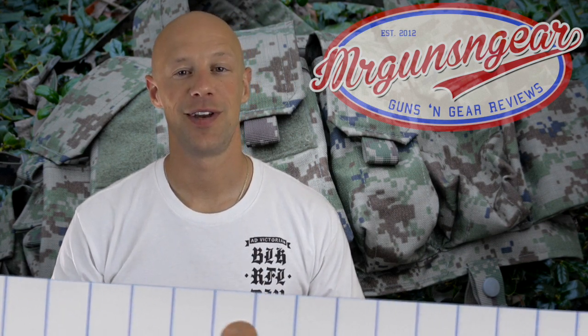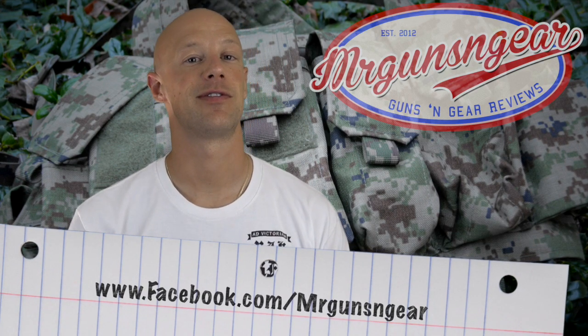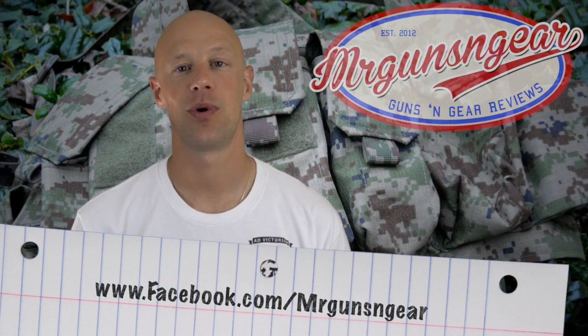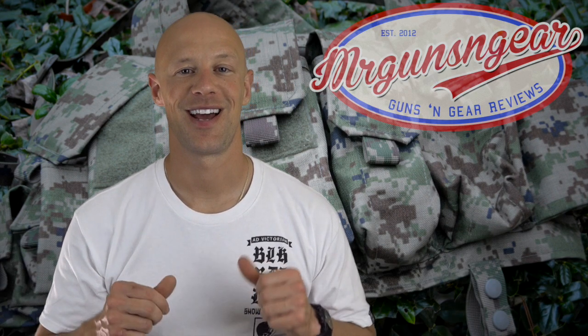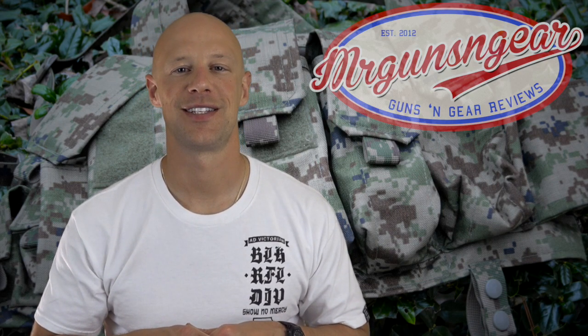If you guys have any questions about this rig that I didn't answer here in the video, you can always post below in the comment section or over on my Facebook page. If you have specific questions about importing and stuff like that, definitely check out Circle10AK — they're the ones that can answer that. Thanks for watching, thanks for subscribing, and I hope to see you in the next video.